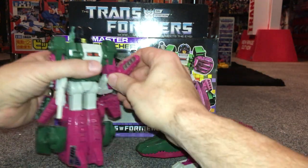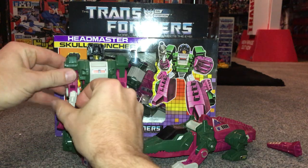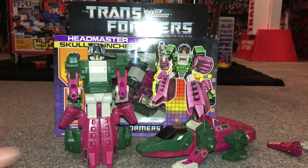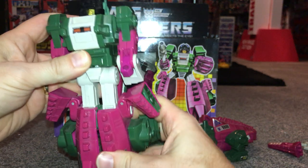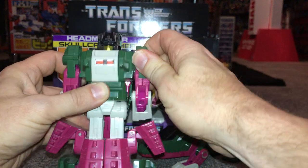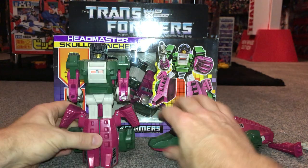I'm going to take out what doubles up as the tail in his alternate mode — it's also like a club when he's in robot mode. And this is his gun, his accessory. He's got a bit of articulation — he can move at the knees, though I must warn you the ratchets do clunk around and it's quite heart-in-mouth when you're doing that. He's also got movement in the biceps and the wrists — quite a bit of articulation for a Generation 1 figure.